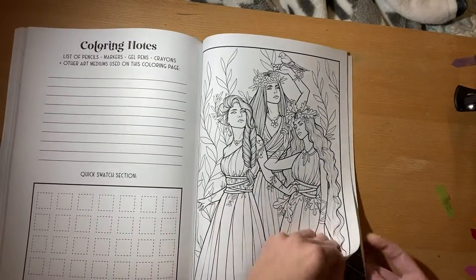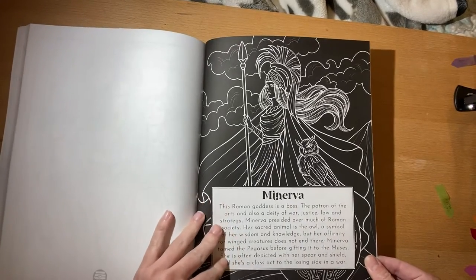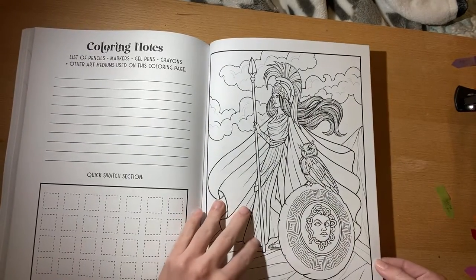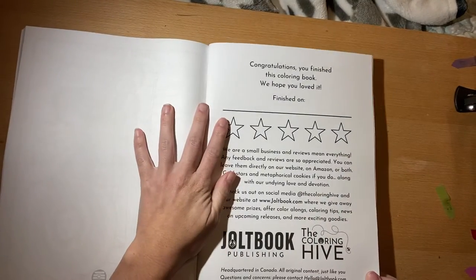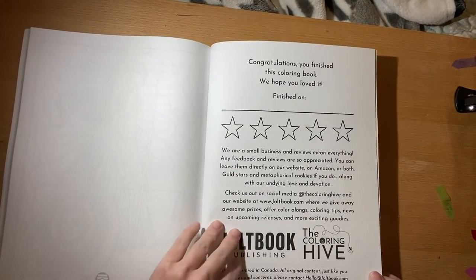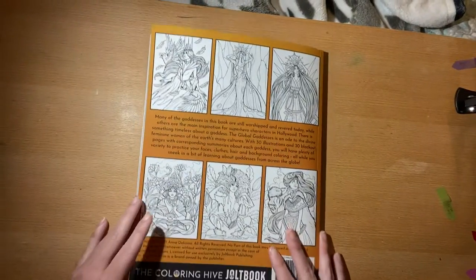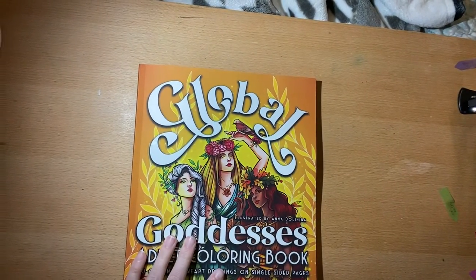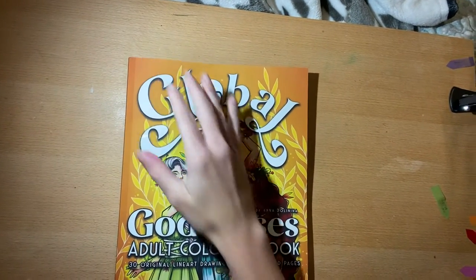They're pretty. That's the back cover! I hope you guys enjoyed this flip-through, and again thank you to Coloring Hive for sending me this. I cannot wait to work in it. I will see you guys for the next flip-through — bye bye!